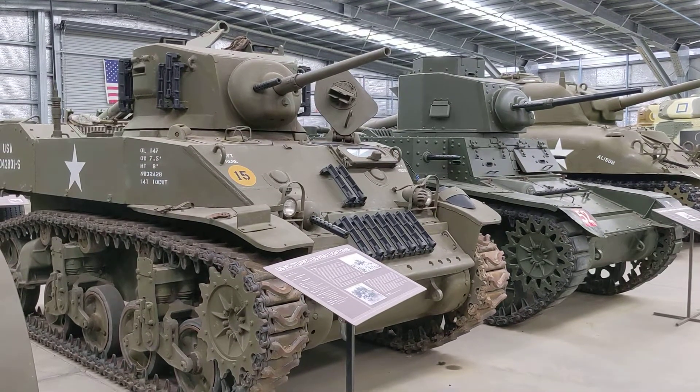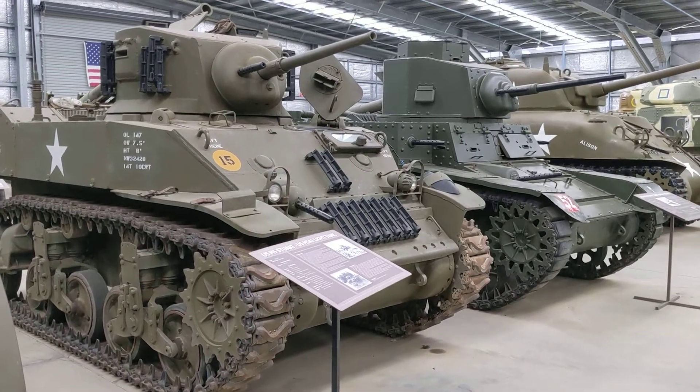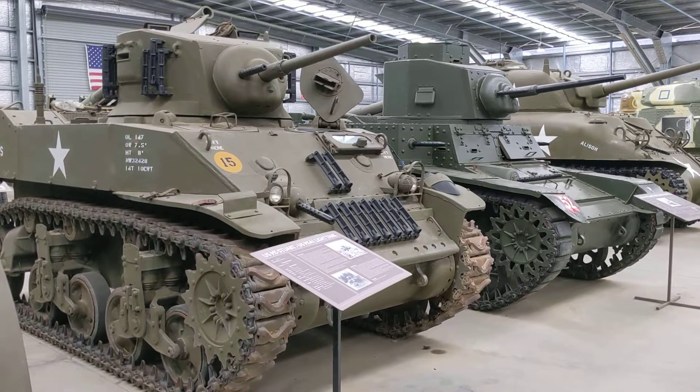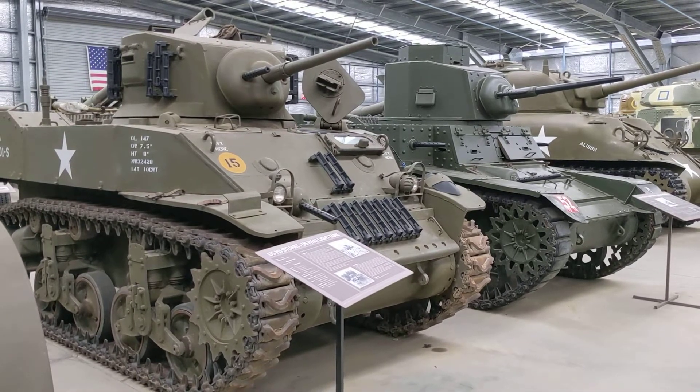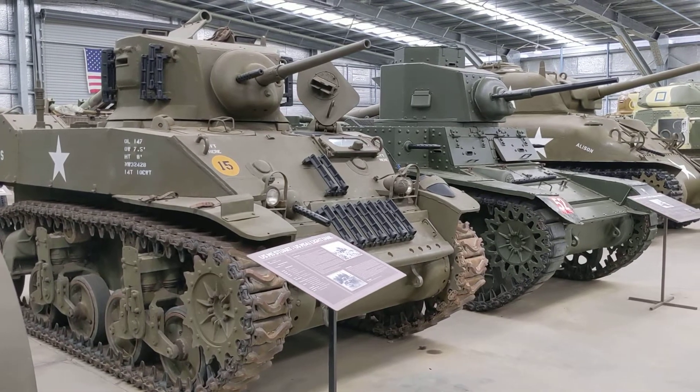Here we have two Stuarts on static display at the museum. We've got the M5 Stuart, which is the later iteration where a number of the manufacturing techniques were updated to make production easier and to utilise more welding and cast parts.